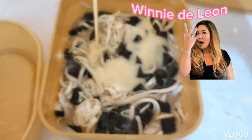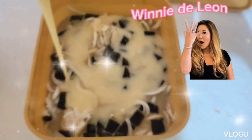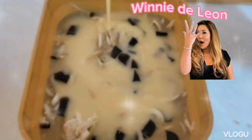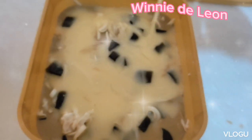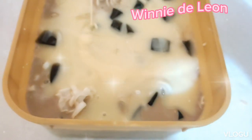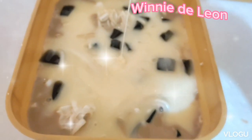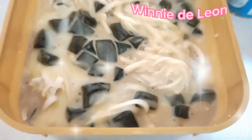Put the condensed milk. So yummy! Mix it to combine the sweetness of milk.